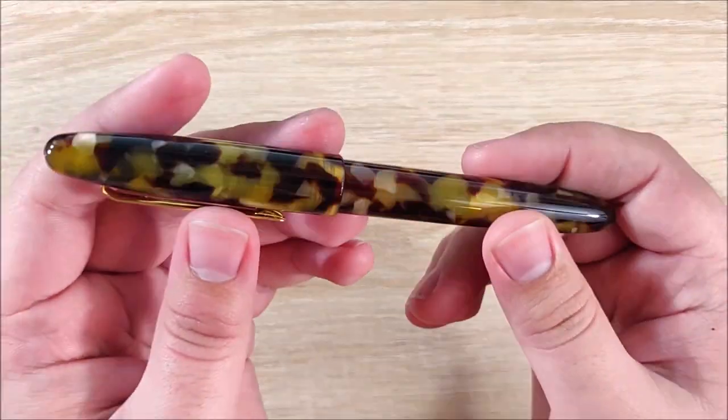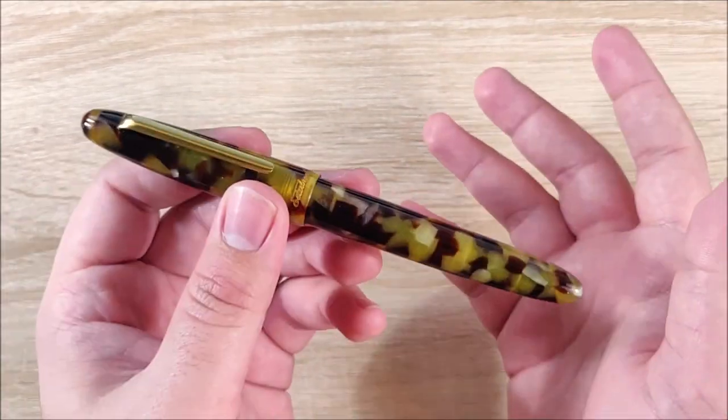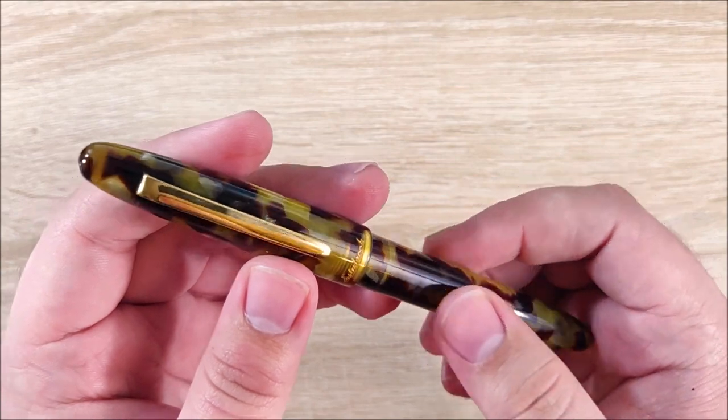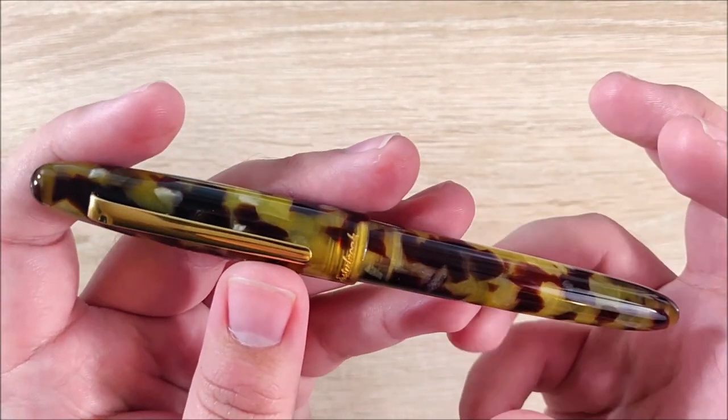Hey everybody, Jake here, and today we're going to take a look at the new Estabrook Estee. I would like to thank Kenro Industries for loaning it to me for review, so huge shout out to you guys, everyone who works there, and everyone who made this pen a reality.